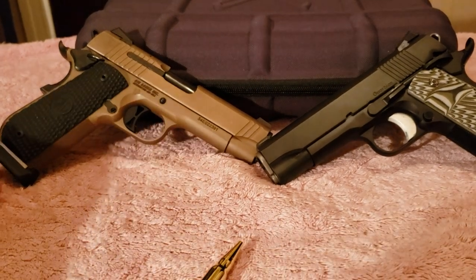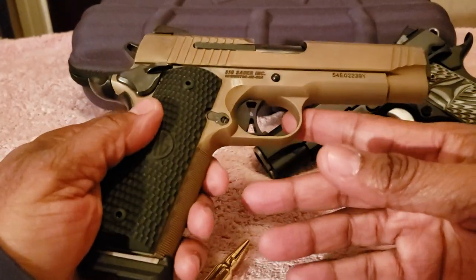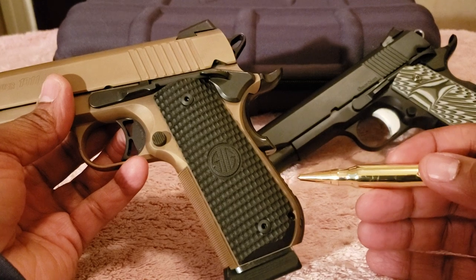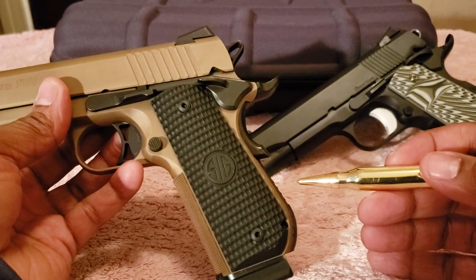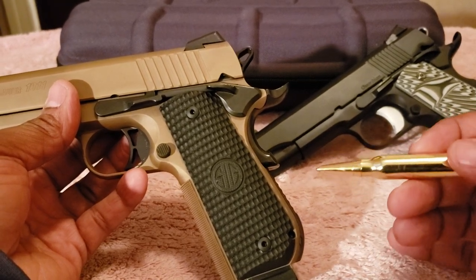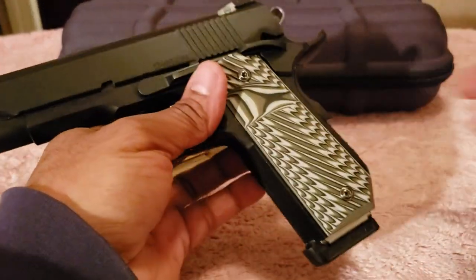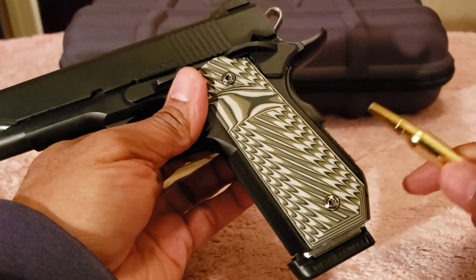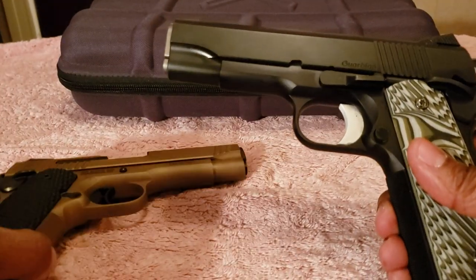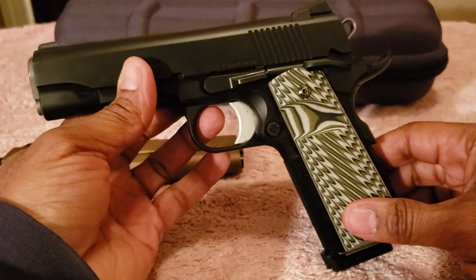Some of what they share, besides being Commander length: both have the curved backstrap — some people call it the V-bob or curved butt strap — which aids in concealed carry so you won't print as much when carrying under clothing.